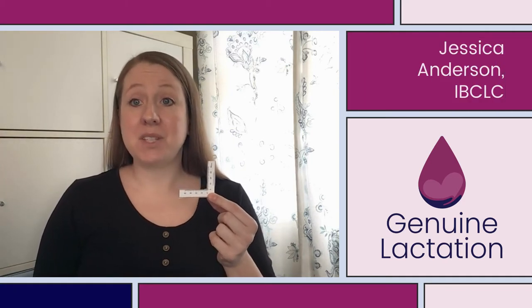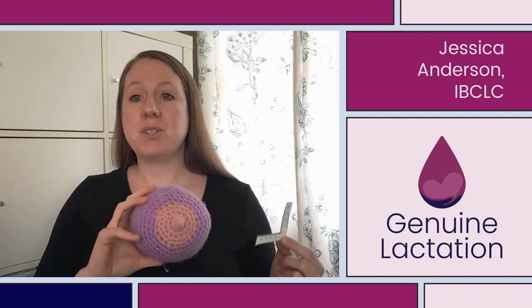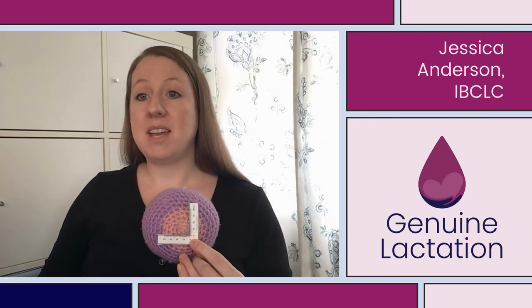This is the Genuine Lactation L-shaped nipple ruler, and it's designed to help us measure the height and the width of the nipple simultaneously so that we can get the most accurate available measurement for virtual fitting. You're going to align this ruler against the base of the nipple — right up against the bottom of the base and the side of the base — so that we can measure it.